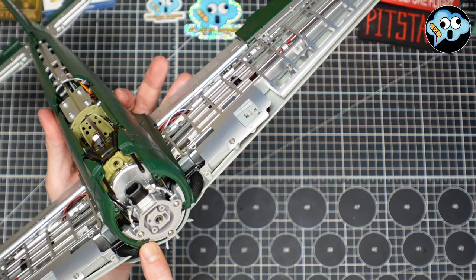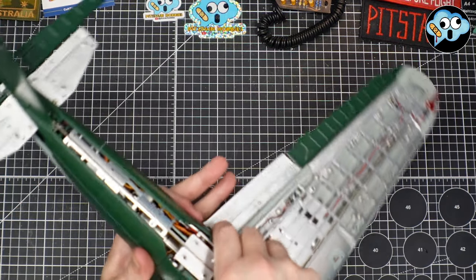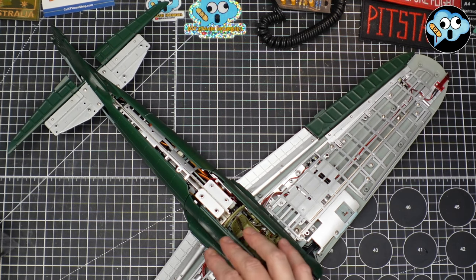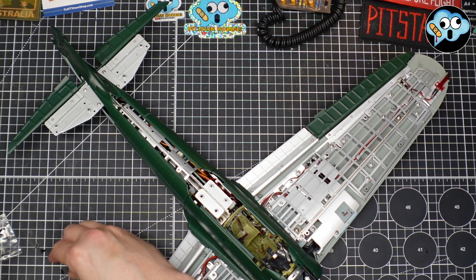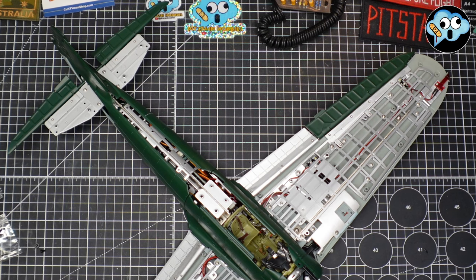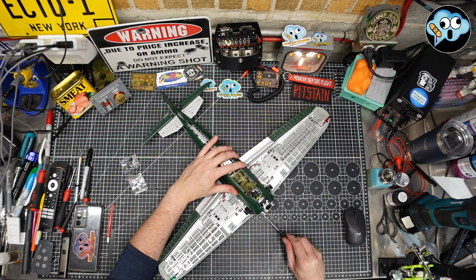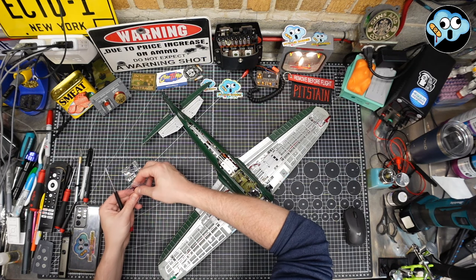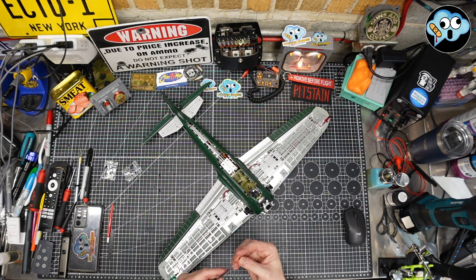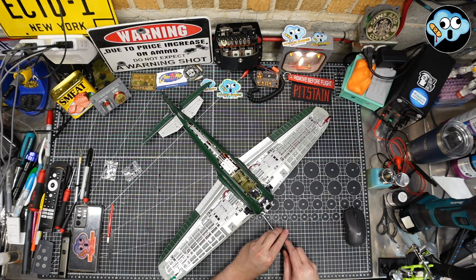Now we're going to get a 7803 screw in the front here, and then a couple of 7804s and another 7803 back here. We need a little bit of oil — just dip our wick a little bit in that oil. That's a 78.4; this is a 78.3. We've been known to make a mistake or two, but that screw clearly did not want to go in its home.